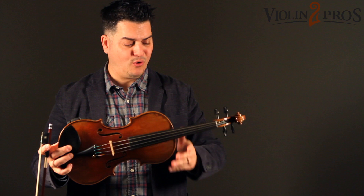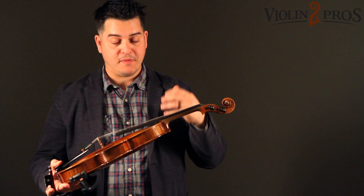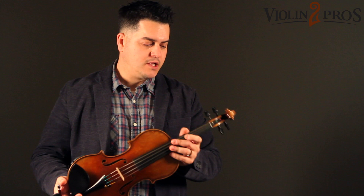The 5350 Strad has really a bold and resonant sweetness to it. When I'm moving up and down the fingerboard on this violin, I find that it responds quick and it does not lack any kind of projection at all.